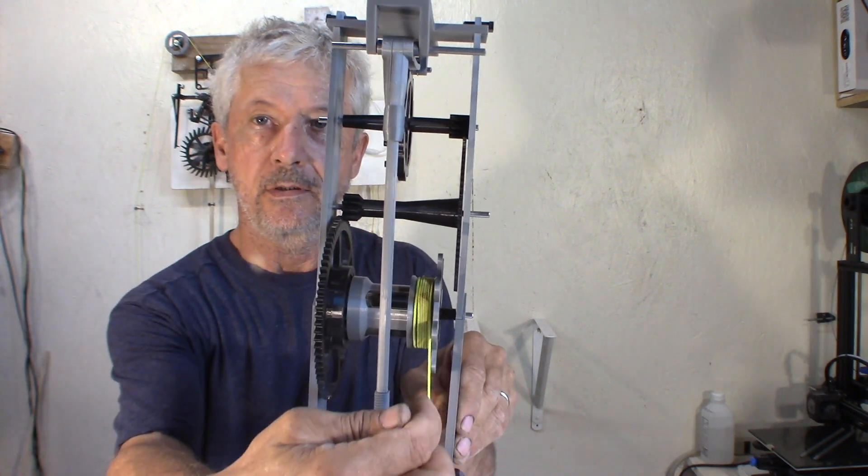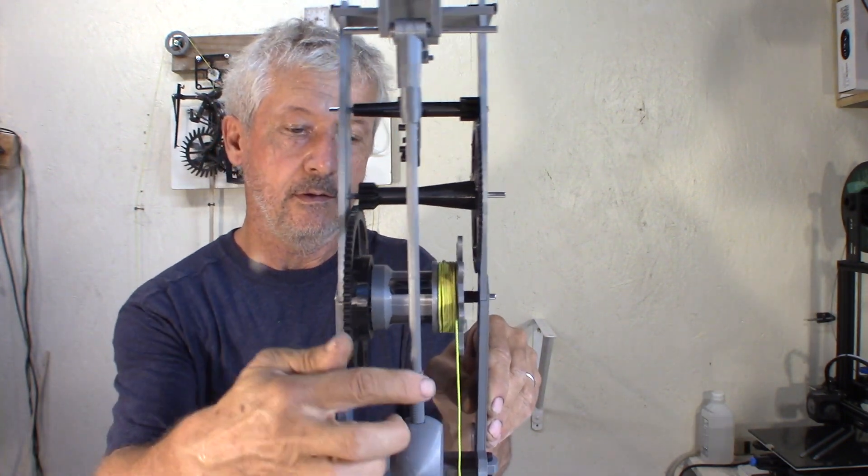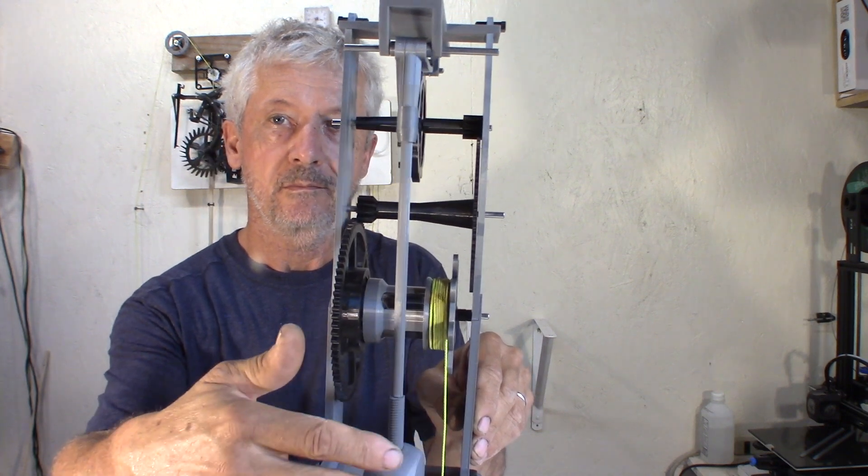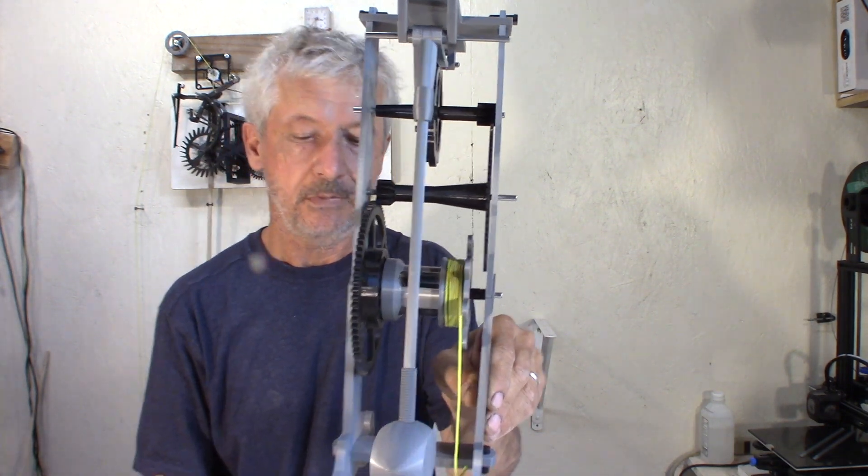Notice how the string is on the side so it's not in the way of the panel. But that's it.